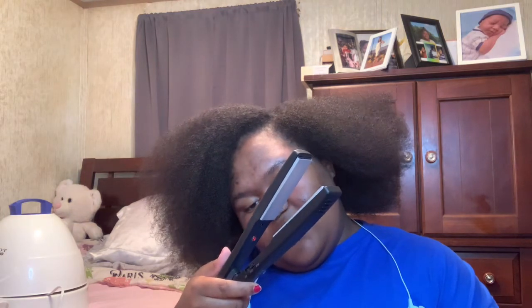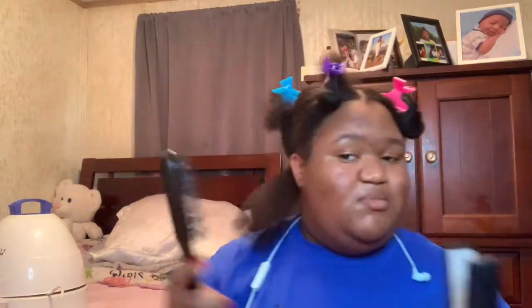I don't know what temperature it goes to either — I don't think it's listed. This is a Revlon one — that's the only reason I know what it is because it says it right there. And I'm a left-handed person, so I'm going to do this with my left hand. Yeah, I'll do it with this one.